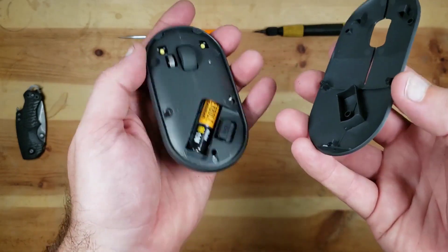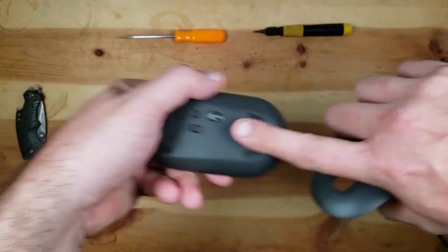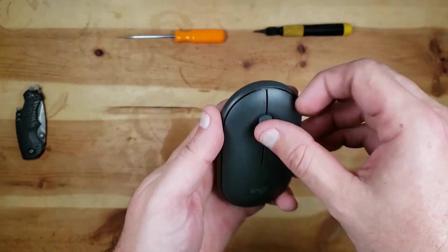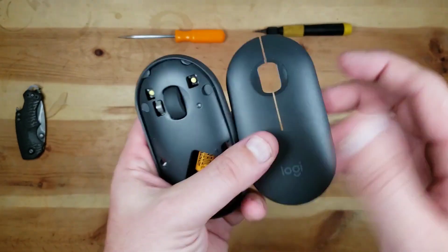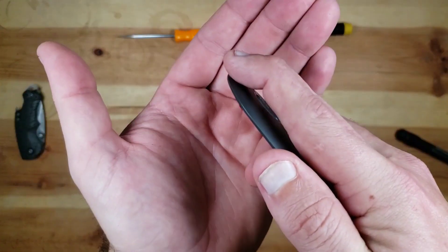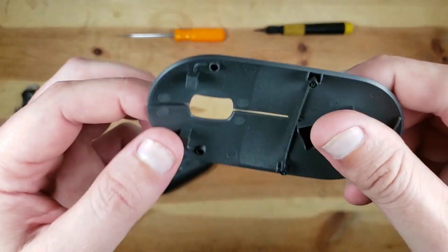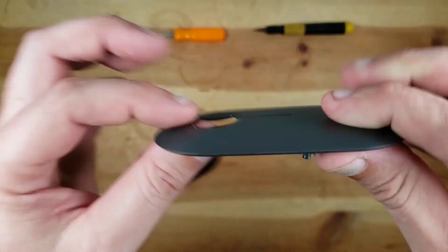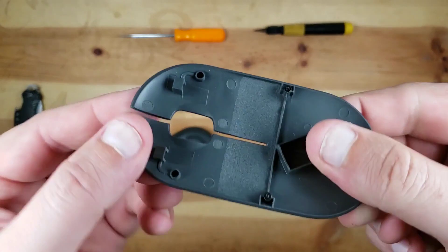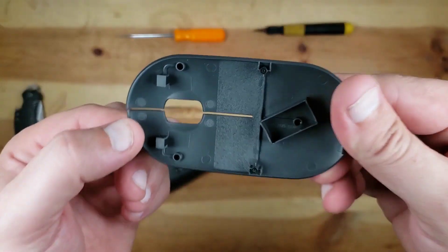And that's pretty cool to see — you get the springiness just from the plastic itself. That's not very uncommon in mice — they've been doing that for a long time, but it's just cool. It's called a compliant mechanism — when you don't need an outside spring, you just rely on the flexibility of the raw part itself. It's an injection molded piece. If you've watched other stuff on my channel, you've seen injection moldings by now — ejector pins, different finishes for different parts of the tool, different things. Not too crazy.